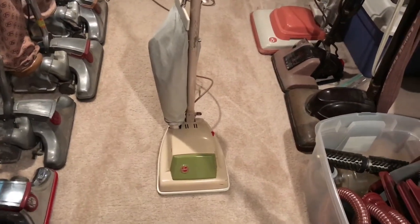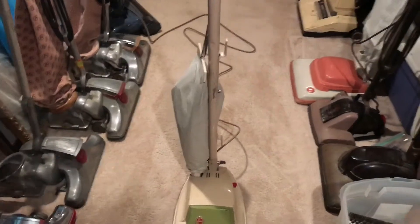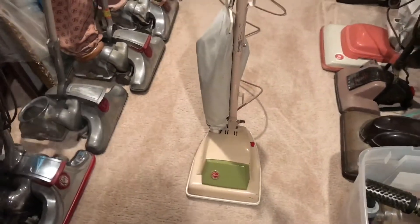Hey guys, Cooper Vacuum Collector and Fixer here, and I'm doing another video on my lightweight, aka Junior, model 1340.